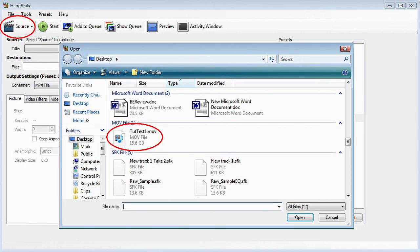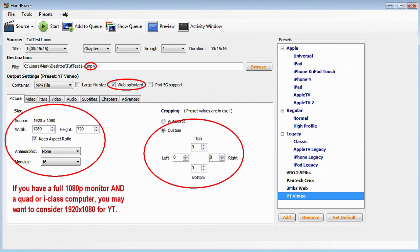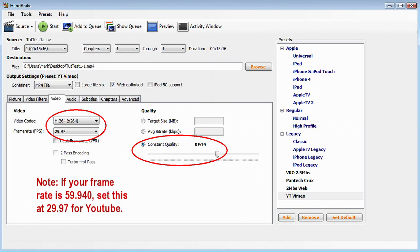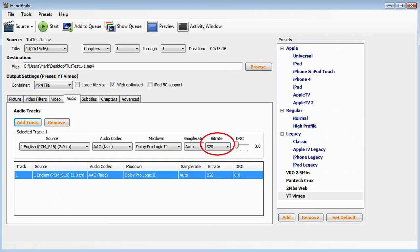Now open our DNxHD file from Vegas so the custom picture controls are exposed. On the Picture tab, check Web Optimized. Set the size to 1280 by 720 and Custom Cropping Options to 0. Go to the Video Filters tab and set Decomb to Default. On the Video tab, select H.264 as your codec and set the frame rate to the same numeric value as your project — don't use Same as Source. Select Constant Quality and set the slider to RF19. On the Audio tab, set the bitrate to 320 for best playback. Other settings should be left at their defaults for YouTube.